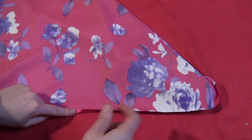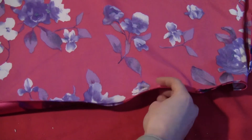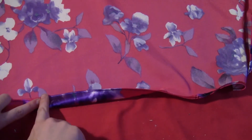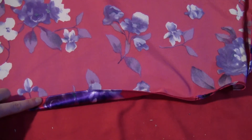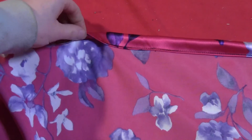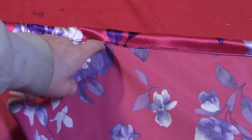Then you just want to do a quarter inch hem all the way around. Once you've got that hem, fold the fabric over about an inch and sew along the inside edge all the way around, except for the last two inches. That way you'll have a nice little channel all the way around to put your elastic.